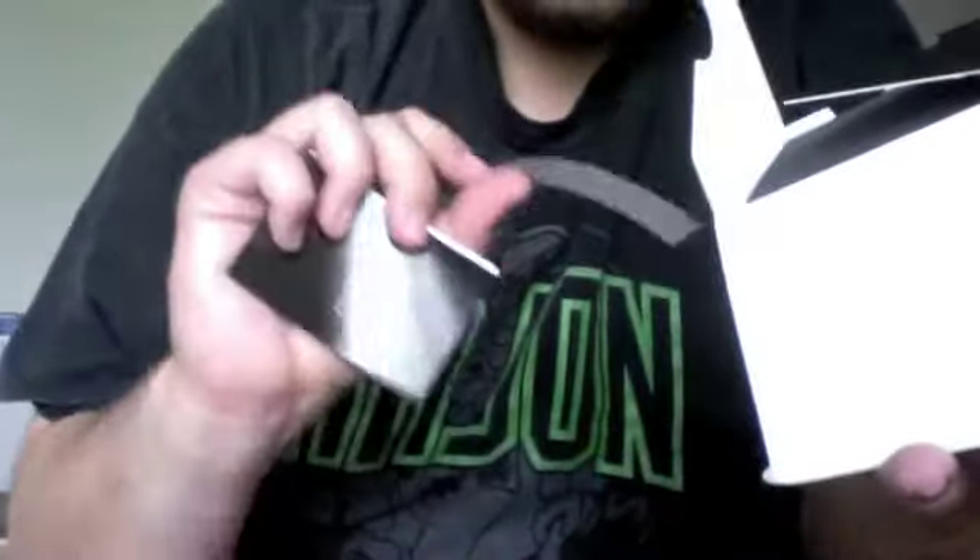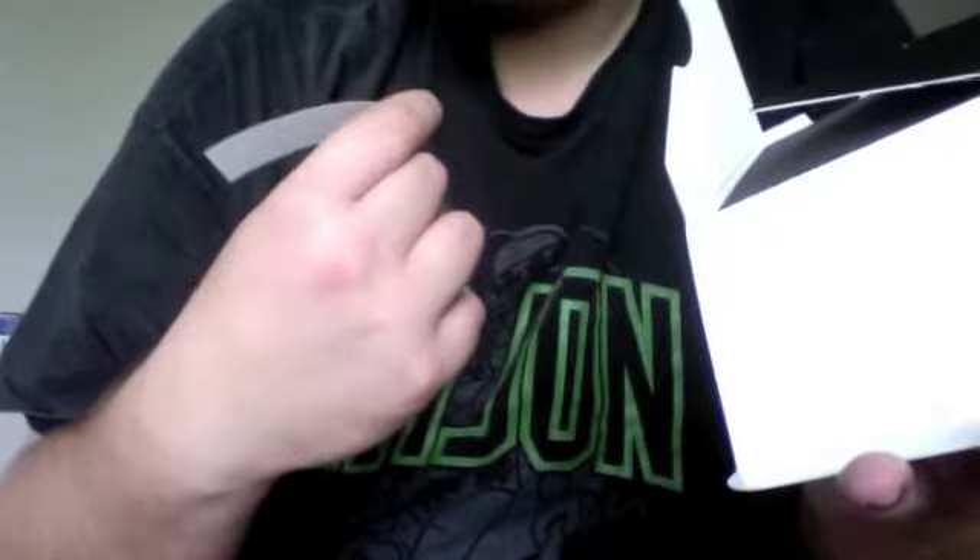Opening the box up here. It's got a bunch of... there's a note about taking care cutting your strap — I'm not going to need that. Here's the instructions. And a little protection wrap.